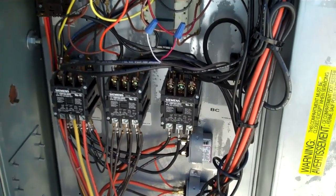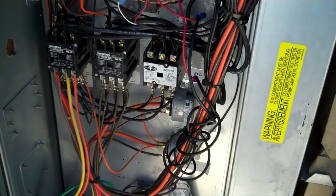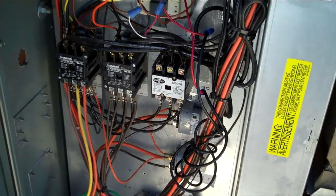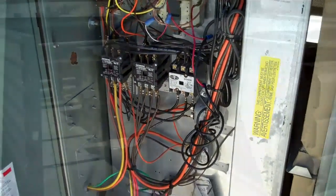I am going to change out the contactor. The new contactor is installed and it is up and running. Everything is running OK. Thank you.